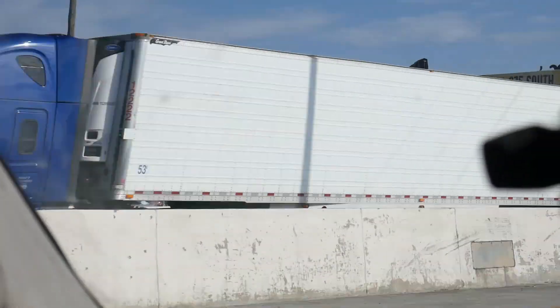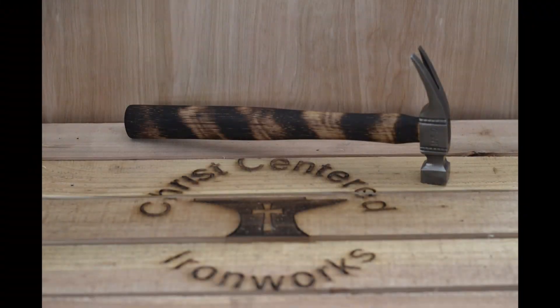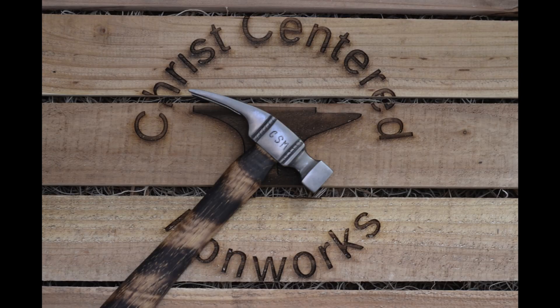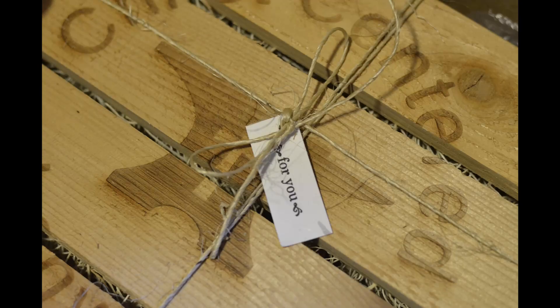We went to a woodworker in Dayton, Ohio and we wanted to have some custom laser engraved boxes made for our products — I'll try to include a picture here — and he did an excellent job. The crates were beautiful. He did very good finish work on them and the logo itself looked really nice.